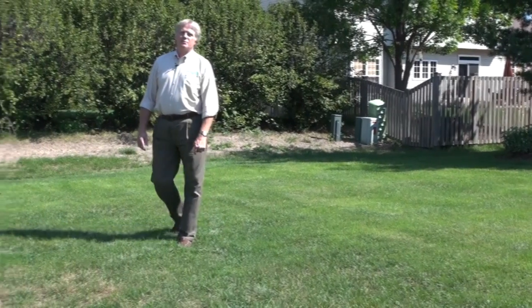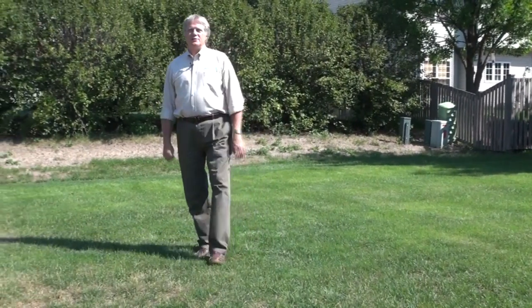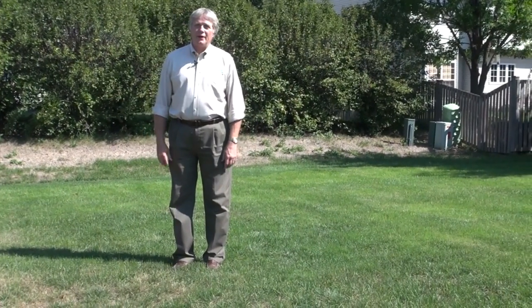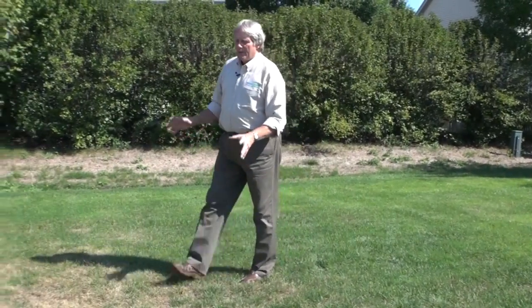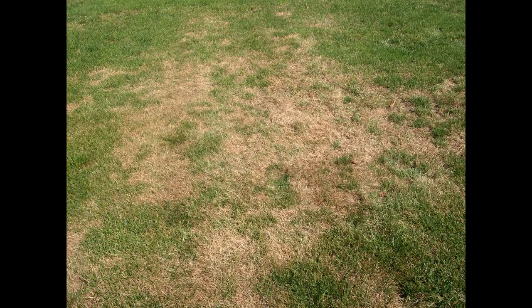Hi, I'm Harold Enger from Spring Green, and I'm going to talk to you today about grub damage. Here it is, early September, and lawns are beginning to recover from the ravages of this past summer — a very dry, hot summer. A lot of brown areas developed during the summertime, but we have an area over here that's continuing to get brown, even though the rest of the lawn is showing signs of recovery.